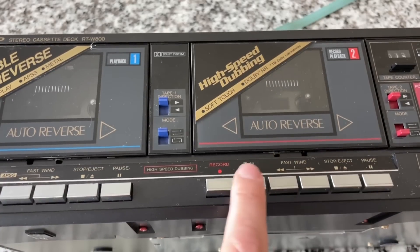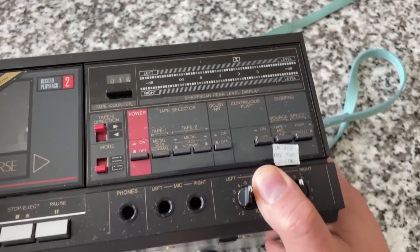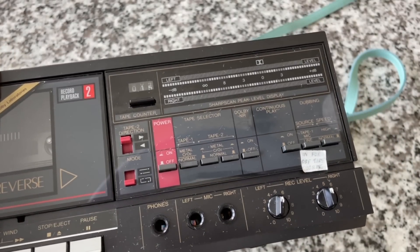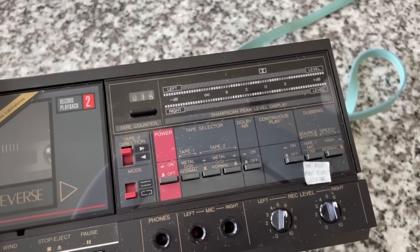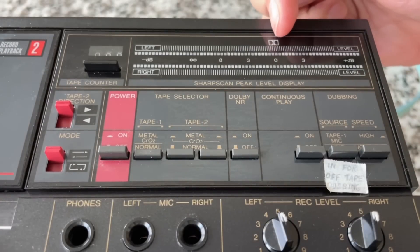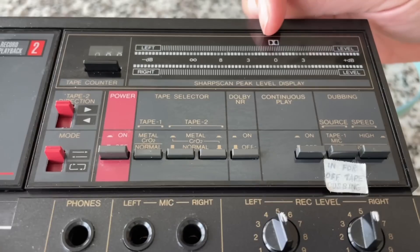Deck 2 is going to be the record deck; deck 1 is play only. The thing that should stand out is there's no screen, no display — it's only LEDs and lights, and a mechanical tape counter. We've got the VU display right there. Kind of a point of contention — you'll notice there's a Dolby symbol right at 0 dB. I had heard it said that usually it's lower, like negative 2 or 3 dB.